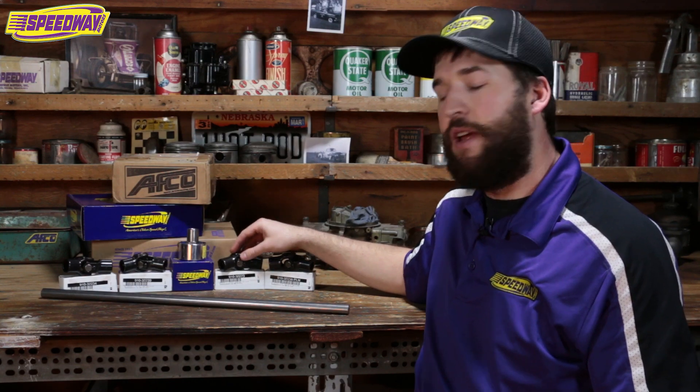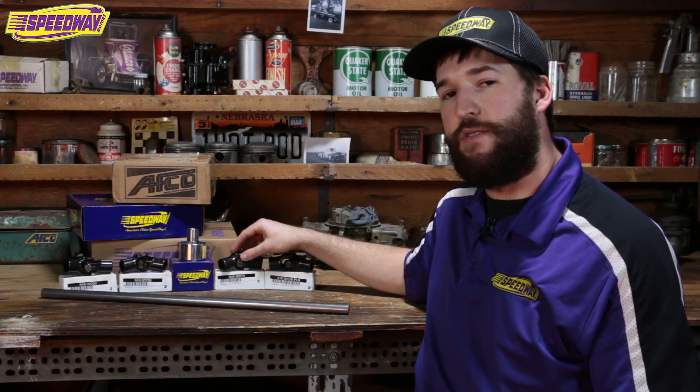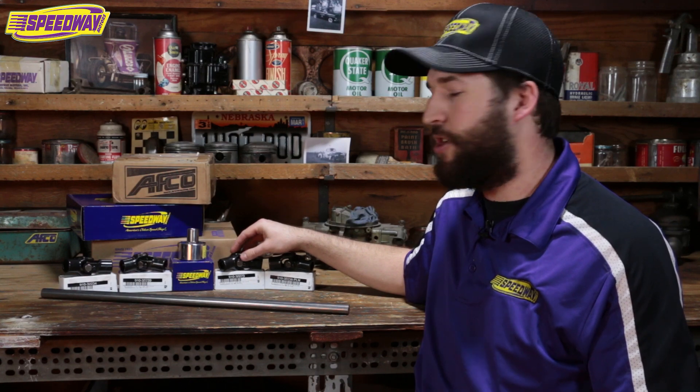The second knuckle we have here is for your Chryslers. This will fit your Y-Framers and your Shockers.